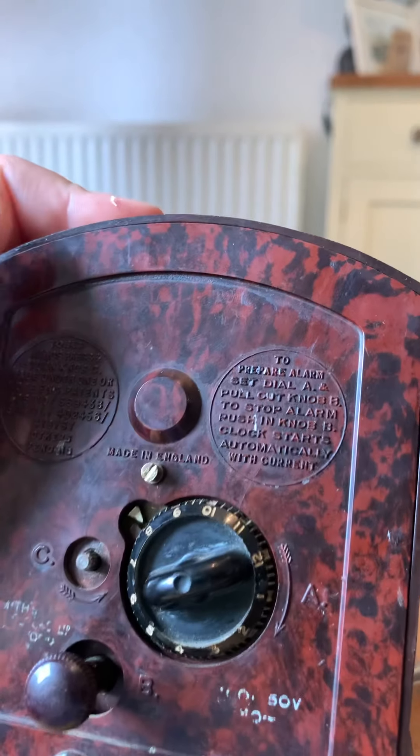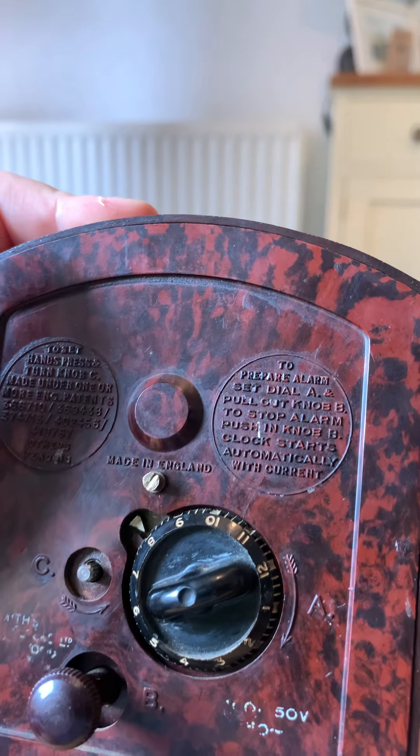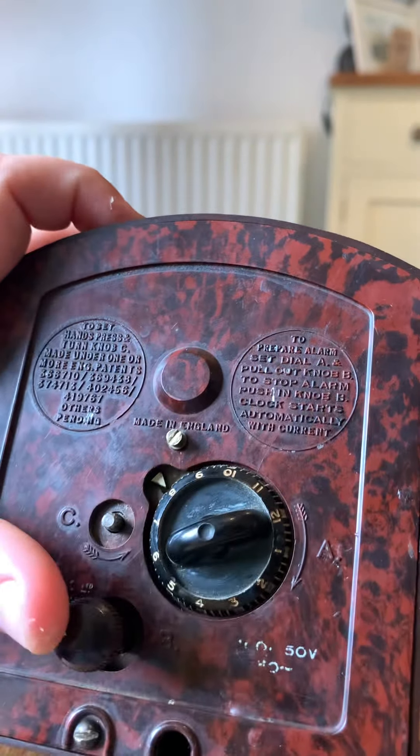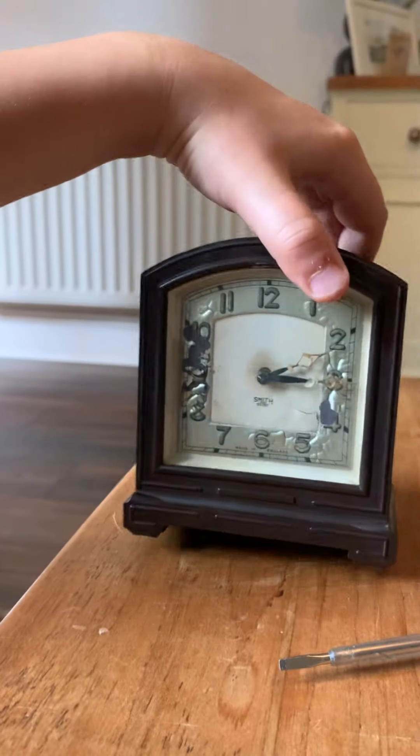The second instruction says: to prepare alarm, set dial A and pull out knob B. To stop alarm, push in knob B - which is this one. The clock automatically starts when it has current, which is why it's not running - it has nothing to be plugged into.